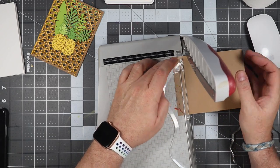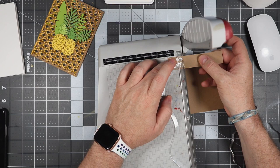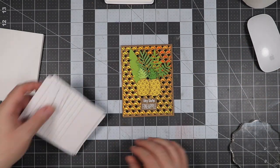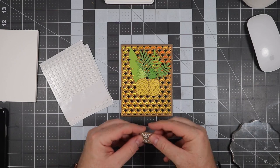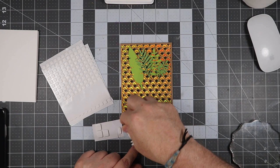We'll come back and cut this out using a trimmer — just a rectangle, nothing fancy. The next thing is to pull out our foam squares. We're going to put foam on the back of the sentiment and also on the back of the pineapples. Everything else will be glued down to the actual card.